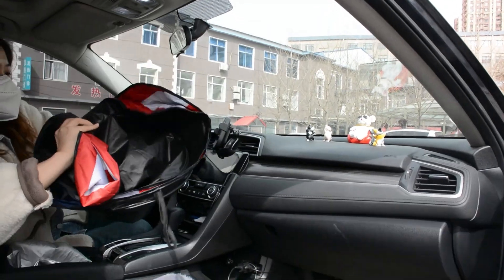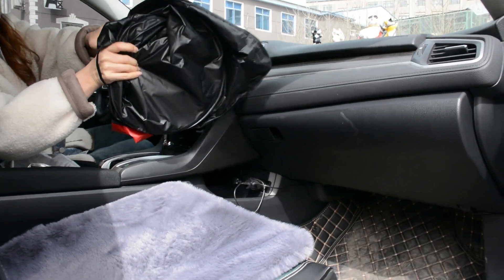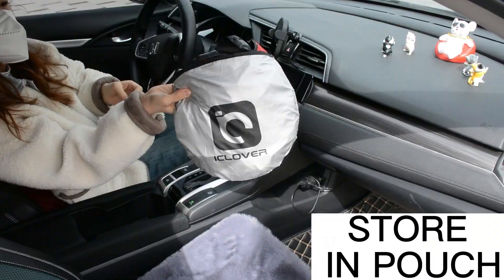Its storage is also very simple: fold, twist, fix, put into bag. Easy four steps to complete storage. Then you can put it in any space.